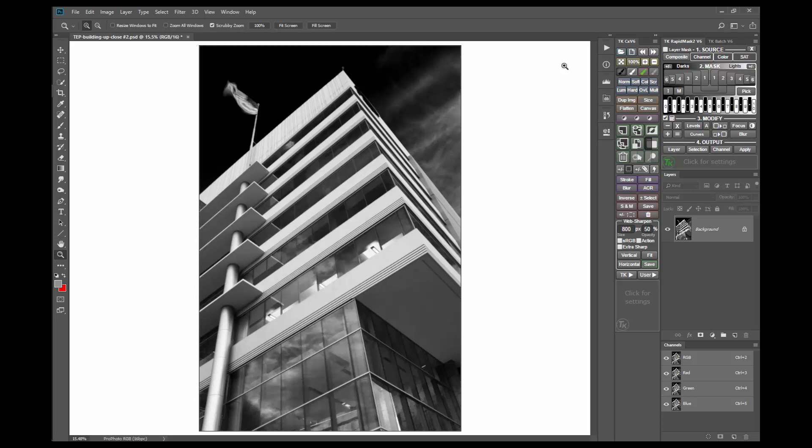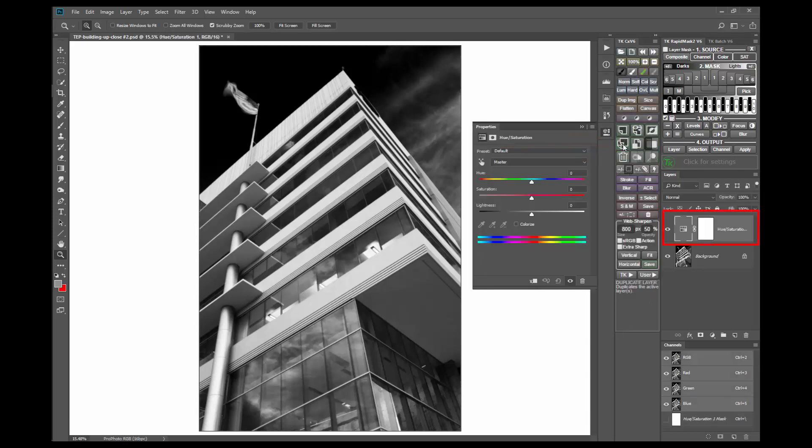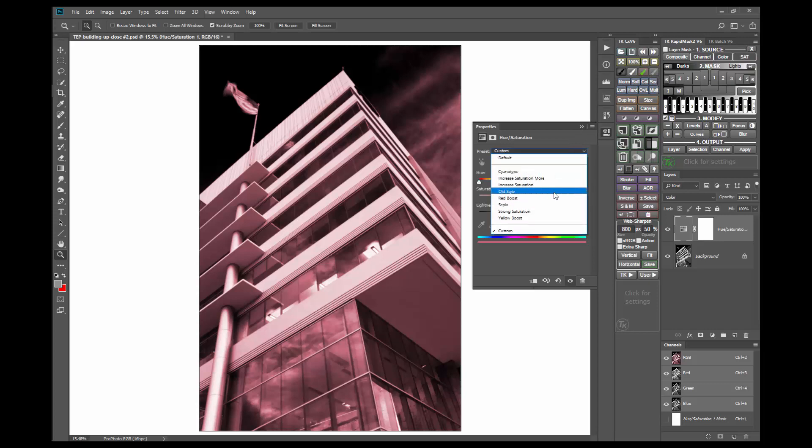The second method that works well for toning is a Hue Saturation adjustment layer with the Colorize option turned on. To use it, first make a Hue Saturation layer using the CX module. Click Colorize to create a single output color. Changing the blending mode to Color won't make as much difference here compared to the solid color adjustment, but I usually use it anyway as it punches up the contrast a bit, which looks good. Now use the Properties panel for the layer to select a color. The Preset menu choices include Sepia, but the Hue slider can be used to choose another color.